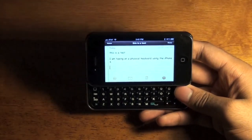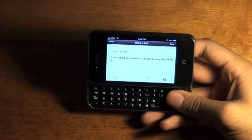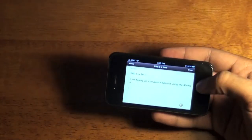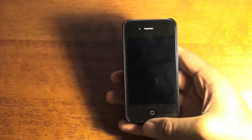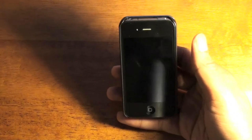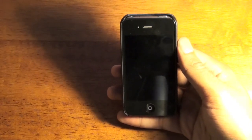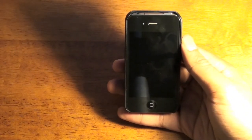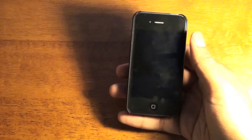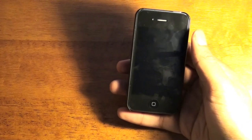So yeah, this is the Keyboard Buddy case from Boxwave — it is simply a slide-out keyboard for the iPhone 4. In this case it runs me $70 on boxwave.com. If you like this video, please thumbs up, comment, and subscribe. Don't forget to follow me on Twitter at twitter.com/cong24 — link is in the description. Thanks for watching and I'll see you in my next video. Bye!